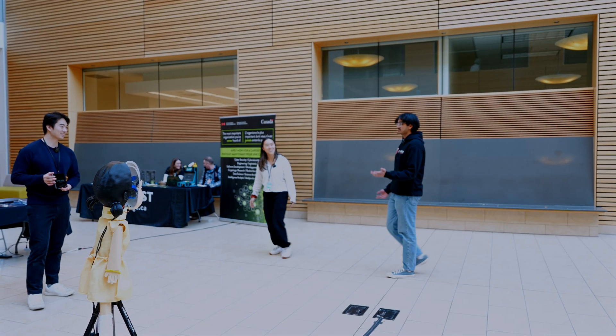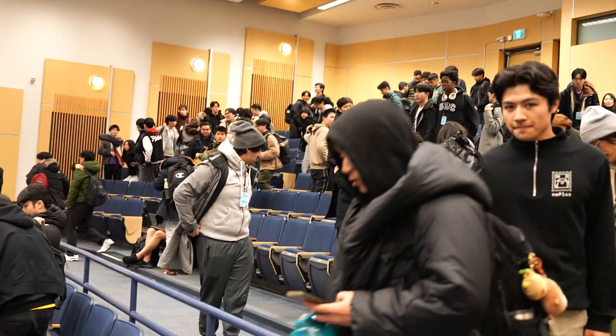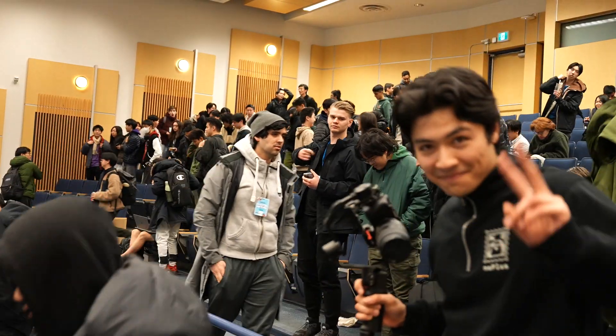Game is now over. So impressed with the quality of work and the concentration that the students had. Thank you so much. We hope you enjoyed your weekend and rest well.